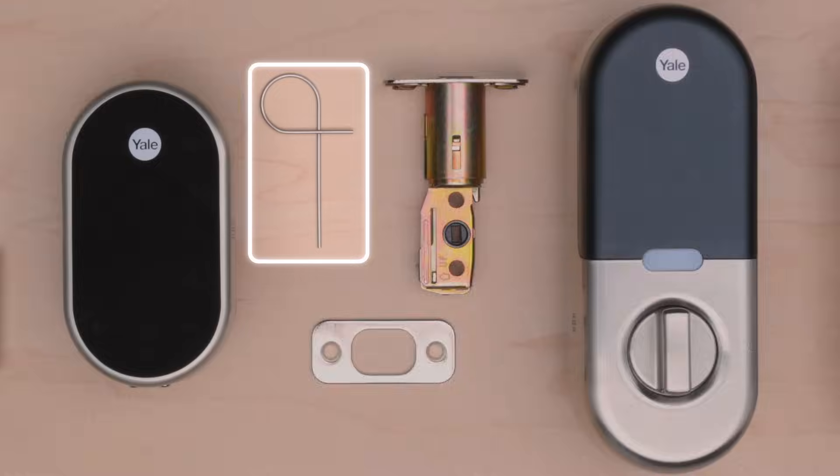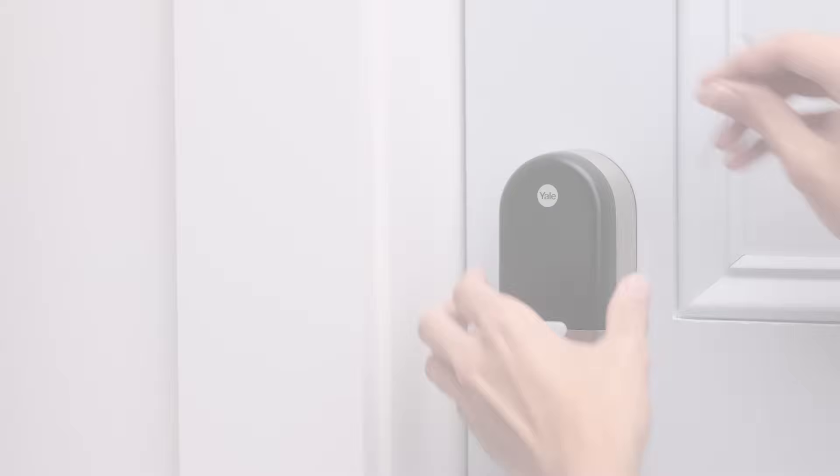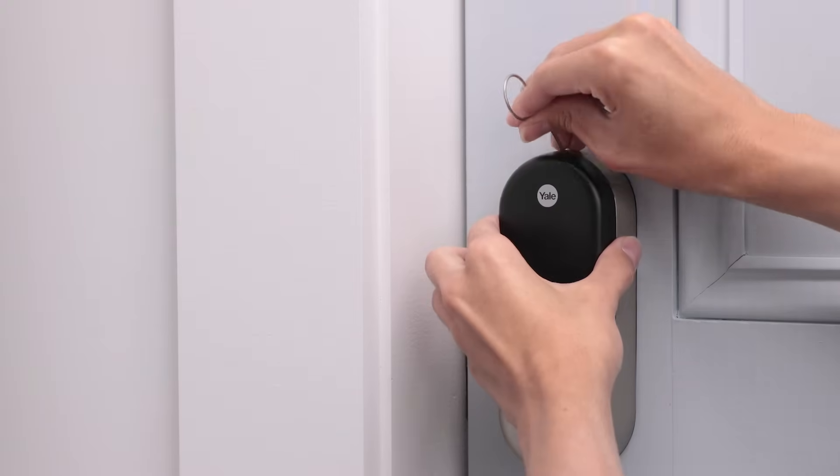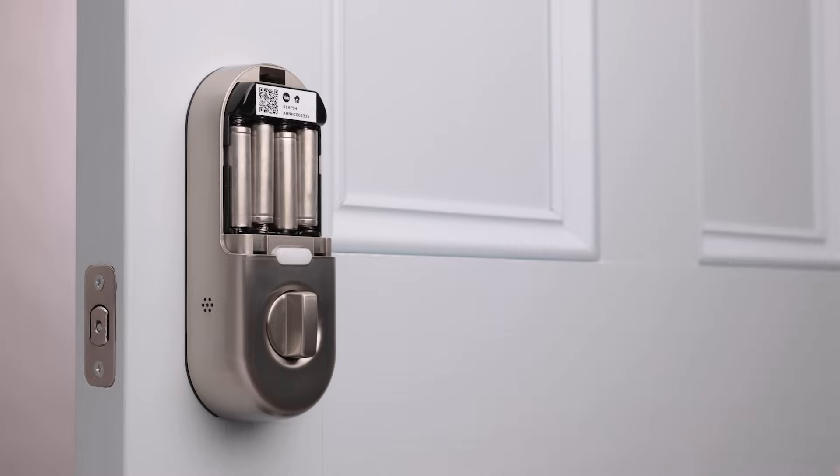Use the tool that came in the box with your lock to remove the back. You can also use a thumbtack. Just insert it into the hole and press down firmly. Grip the top and pull straight back. Put in fresh batteries and pop the back on.